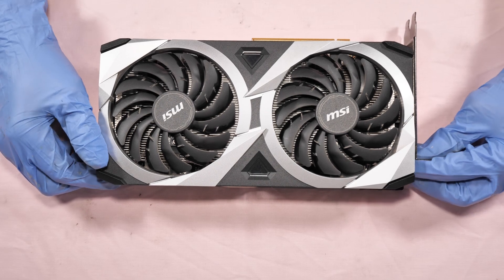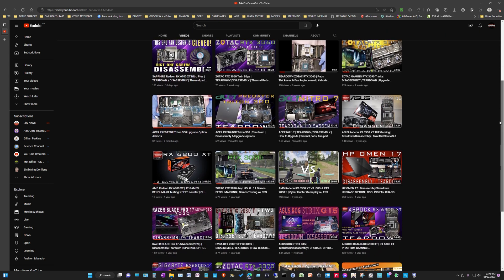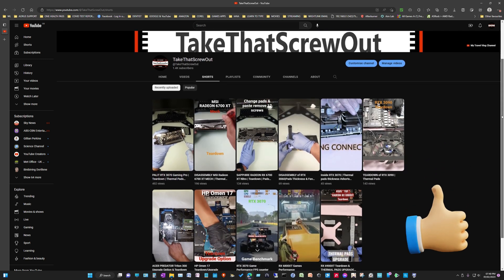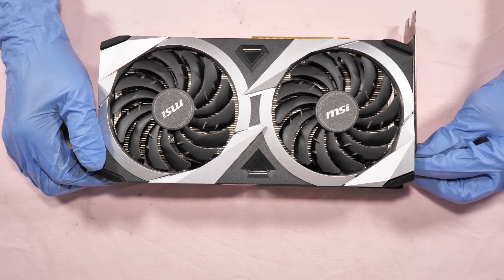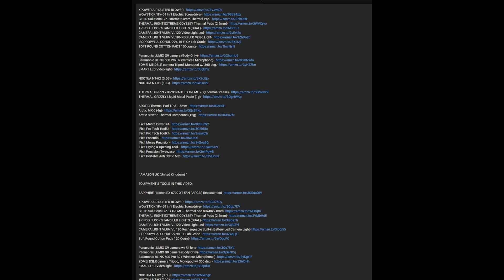Hello guys, it's me again. If you haven't subscribed, hit that subscribe button, and if you like this video please click that thumbs up icon and share this video — that would help me a lot and help this channel make more tutorial videos for you. Regarding all the tools and equipment you see in this video, just check the description below for the link for Amazon US and Amazon UK. Thank you.